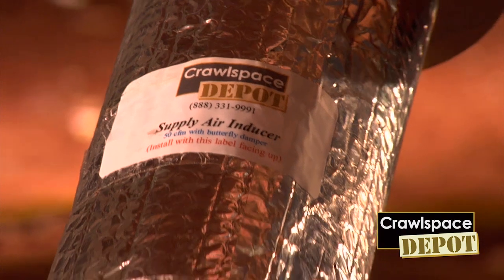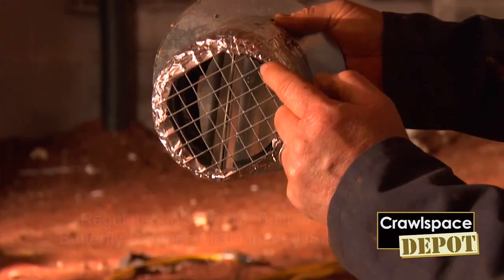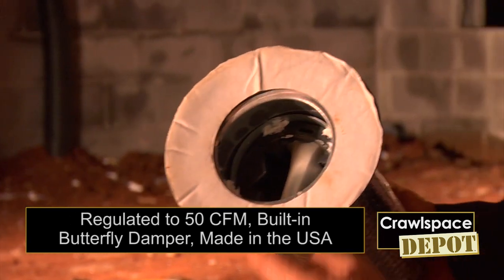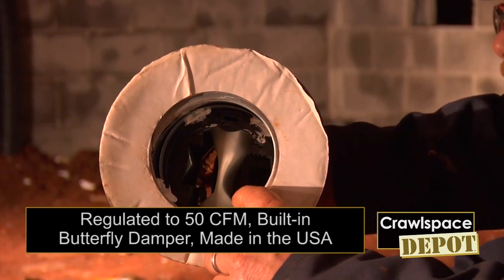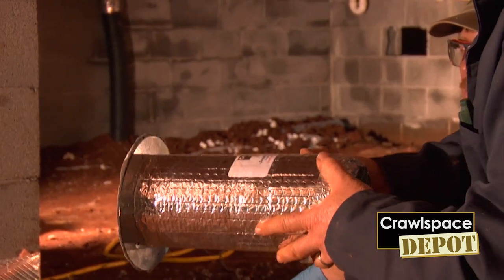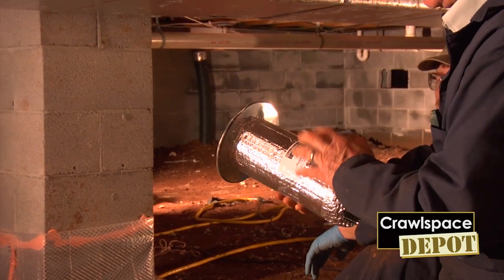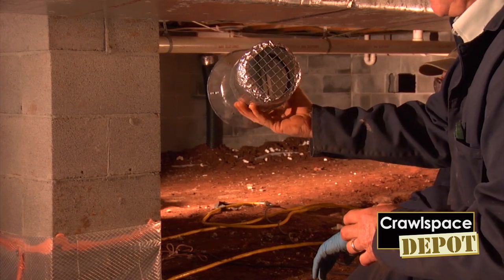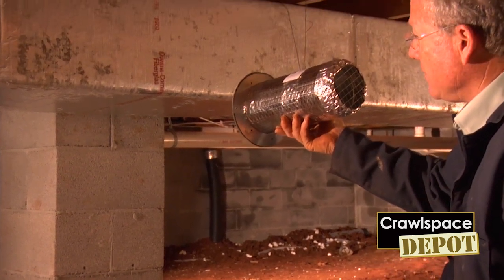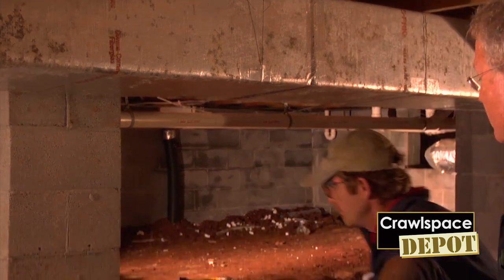This is the Crawl Space Depot supply air inducer. It's designed to put 50 CFM of air into the closed crawl space. It's built with a butterfly damper that is required by most codes. It also has a constant airflow regulator that will only let 50 CFM pass through this unit. It's pre-gasketed and pre-designed with a collar, so it's easy to install into most trunk line systems. Always remember to put the label up — this damper only operates by gravity, so keep this unit running level outside of the duct with the label up. Our technician is going to show you how we cut the hole and install it.